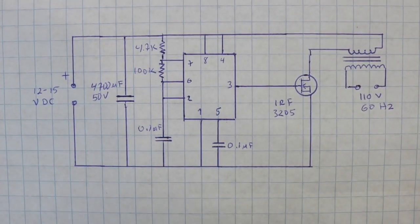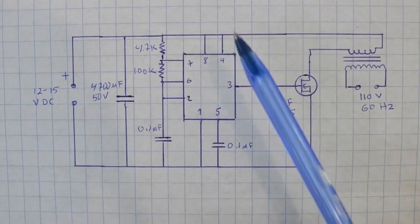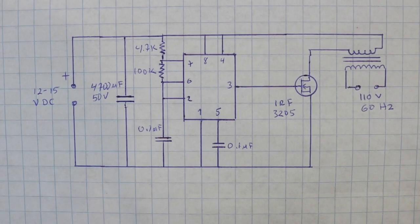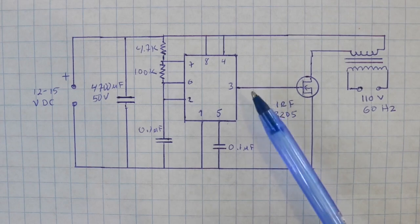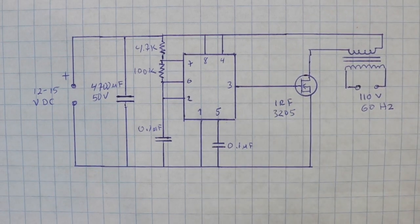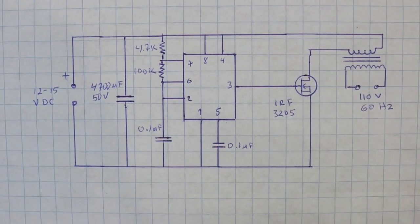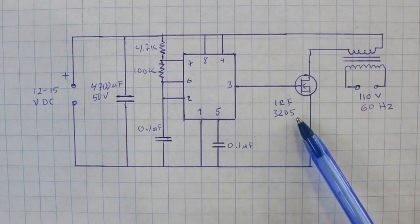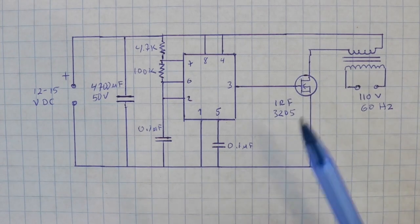Here is the circuit. It is very simple. The 555 timer is connected as usual to work in astable mode — it will have an output at pin 3 that is a square wave, which is fed to the MOSFET transistor. I am using an IRF3205, but you can use any N-channel power MOSFET for this circuit.